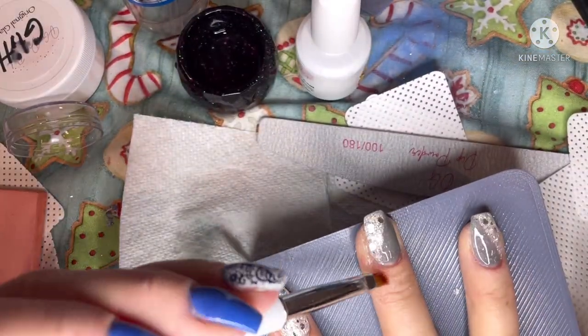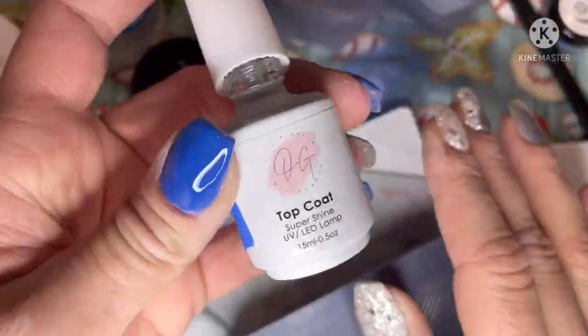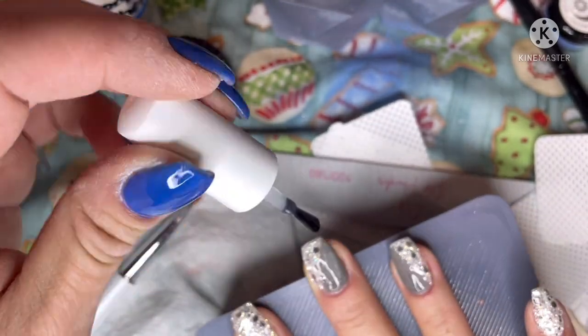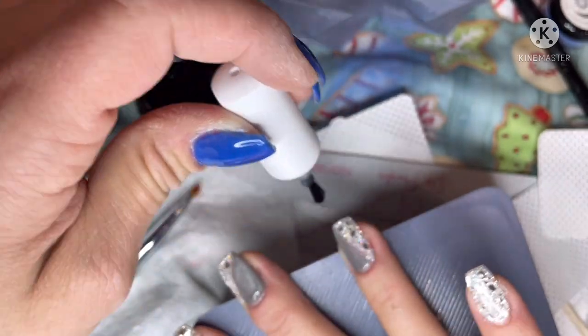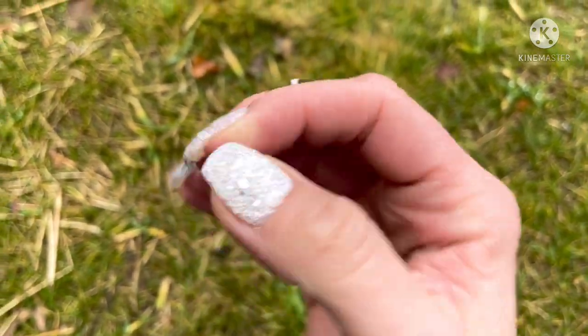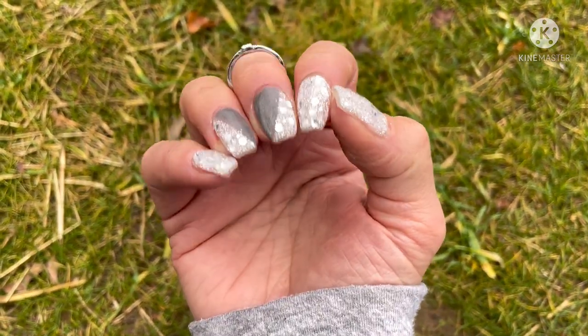I applied my gel base on all my nails making sure I cap my edges, and cured that for 30 seconds. Then I went back through and used gel top coat on all of my nails, capping the edges again, and cured that for 60 seconds. Here's my color block mani — and click the link below to learn more about doing your dip nails with an all gel method. Thanks so much, nail crew!